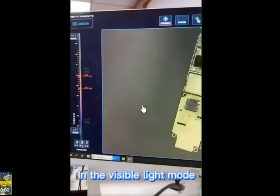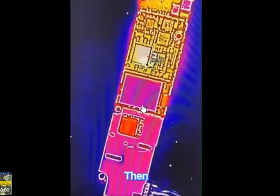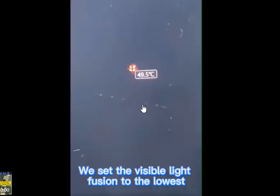This is very useful especially if you are dealing with a low current to the board. It will help you easily detect. As you can see, it tells you the temperature is about 49 degrees. That is how powerful this IIT camera is.